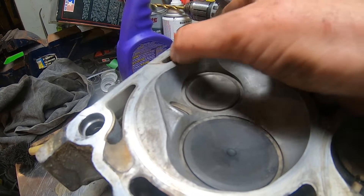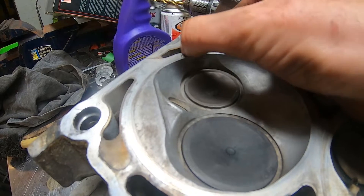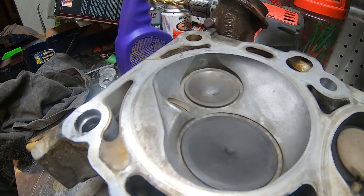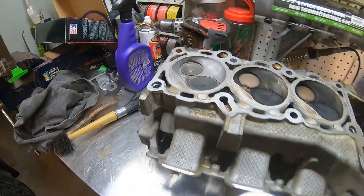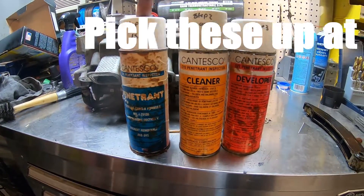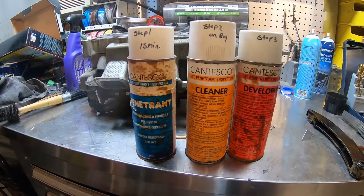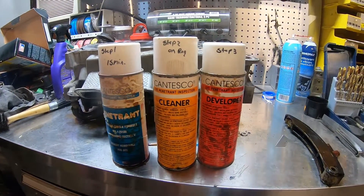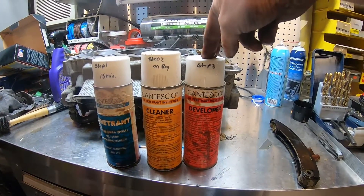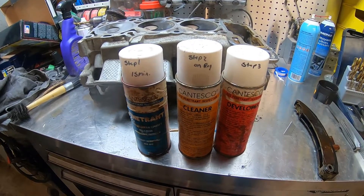Believe it or not, that happens more often — you'll see it in boosted engines, turbos and things like that. Anyway, I'm going to do the dye test. I've had these kicking around for years. Step one: you spray it on — it's basically like a cleaner. Then I put the dye penetrant on, and then the last step you wipe this off, spray this on, and it'll tell me if there's any crack. You'll see the dye accumulate in the crack.